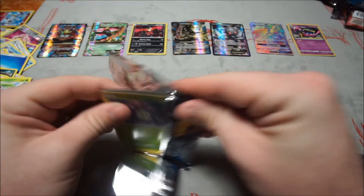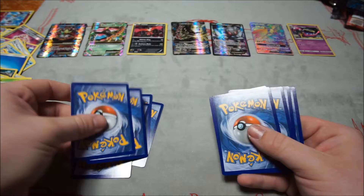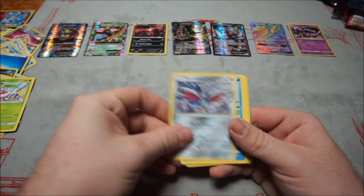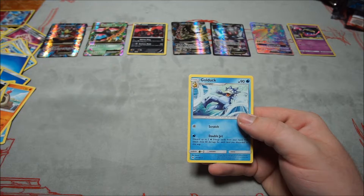Fourth Sun and Moon pack: Morelull, Skarmory, Poliwag, Sandygast, Eevee, Dark Energy, Braviary, Boldore, Switch, reverse Professor Kukui, and Golduck.